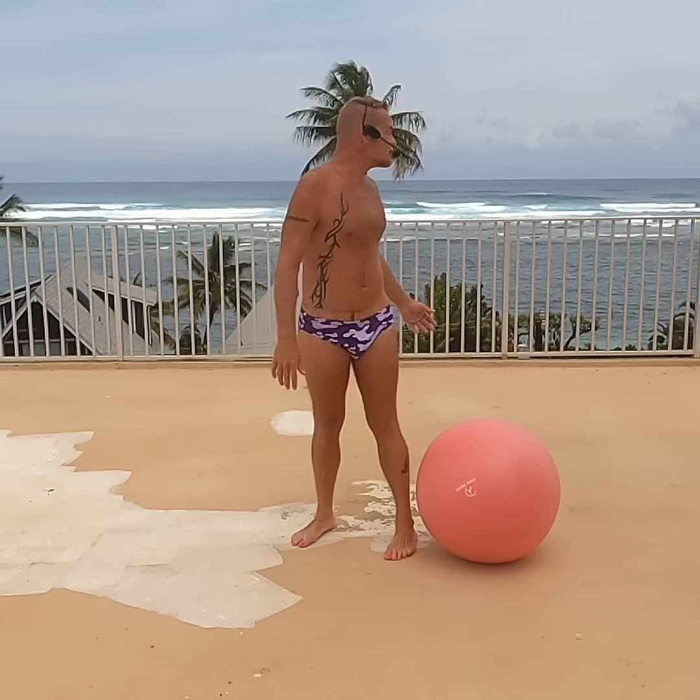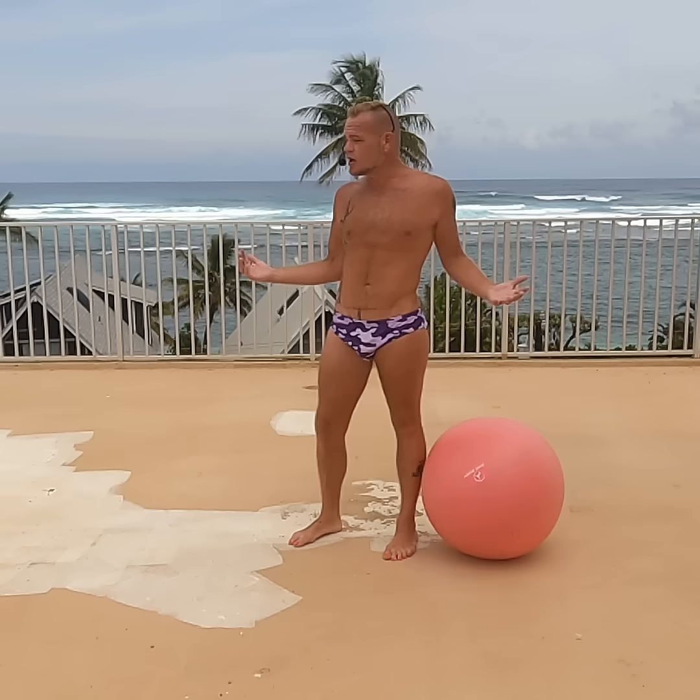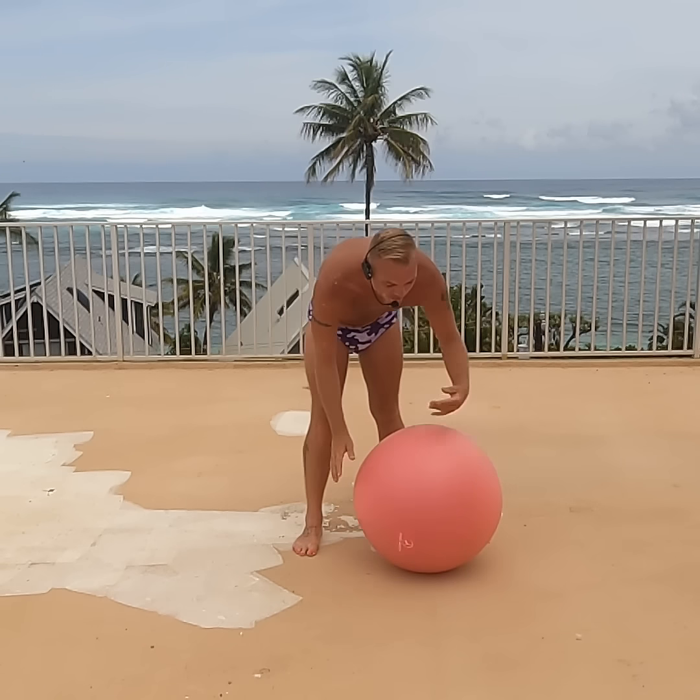Aloha, welcome back to Bouncing with Matthew. I'm here on the beautiful north shores of Oahu, and I'm going to show you the most efficient workout that you'll ever need to do. And you can do it from the comfort of your own home. I happen to be on my rooftop, but this is absolutely something you can do at home.